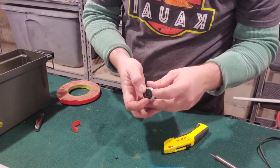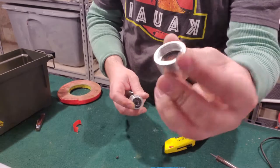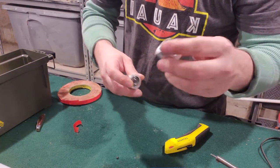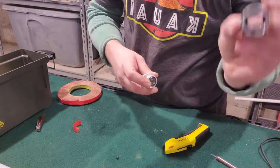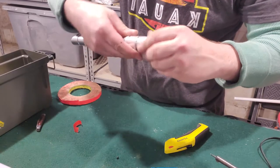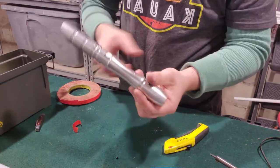Now we're gonna take the speaker, line it up in the bottom. You got the pommel — it's got a little rubber grommet or O-ring with some mesh below it, and that's mainly to hold the speaker in place. So tying that down.